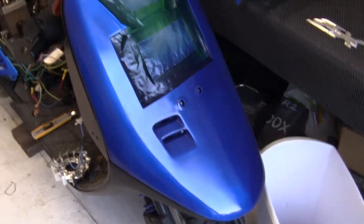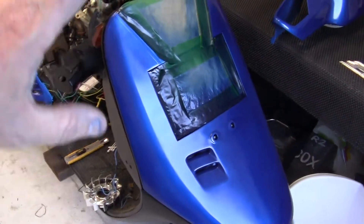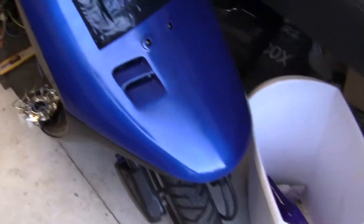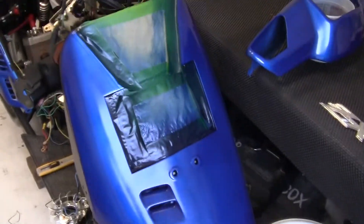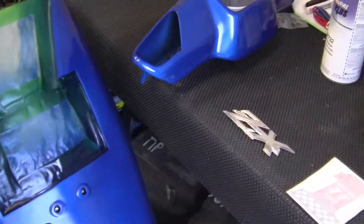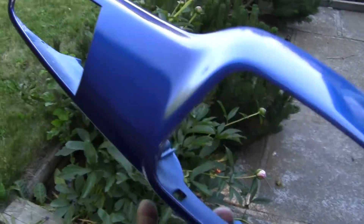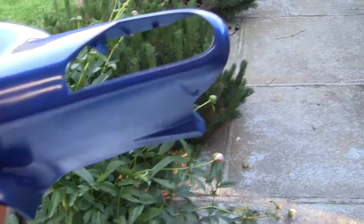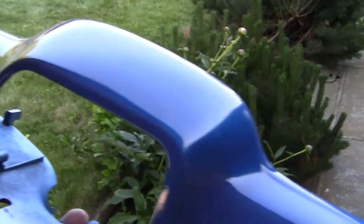It takes a rough surface and it levels it. That's what I've done to this paint job here — remember it just has a color coat, it does not have the clear coat on top of it. Here is the headlight unit, and you can see what my little invention has done with no paint on it.